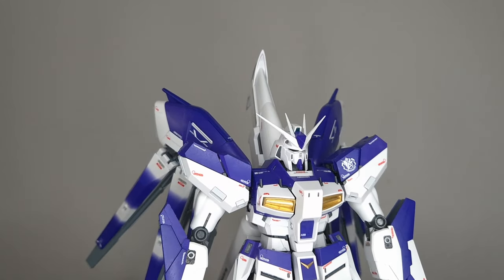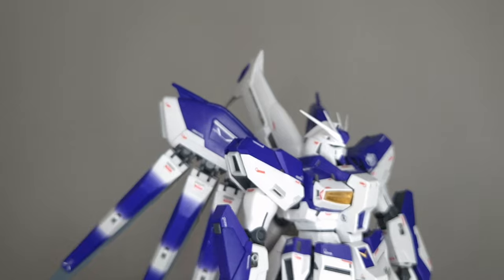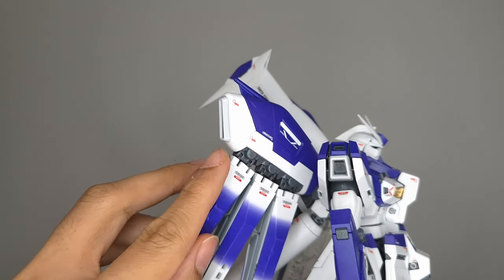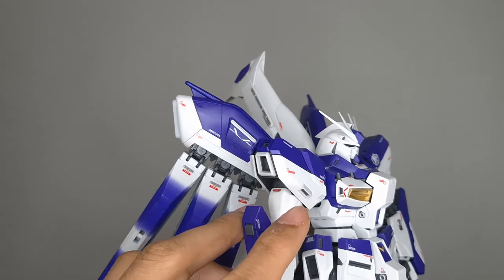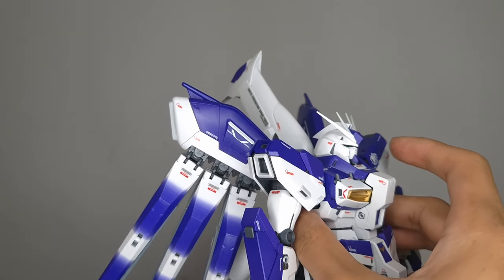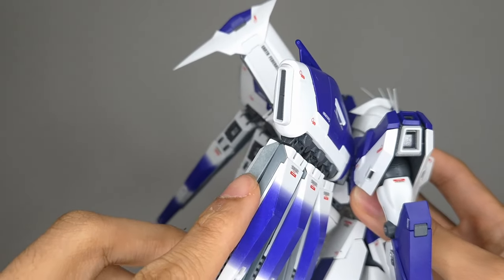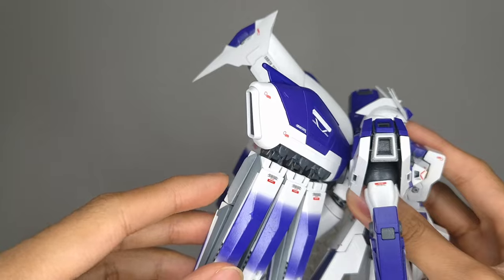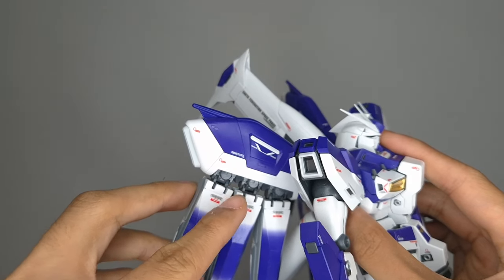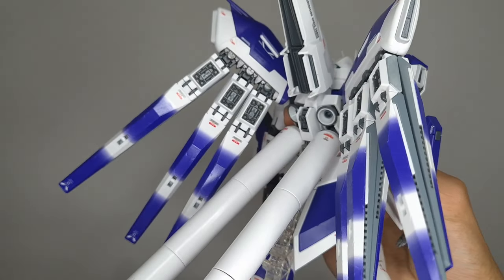The armor parts are undergated, so nub cleanup is going to be straightforward, except for some which are on weird places. You can see some of the armor parts, like that thruster on the back and the shoulder parts, are off-white. On these fin funnel sections, here in the middle, that is also off-white. I just painted it gray because I wanted it to pop out more when I put in the LEDs.